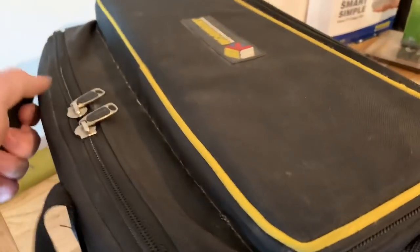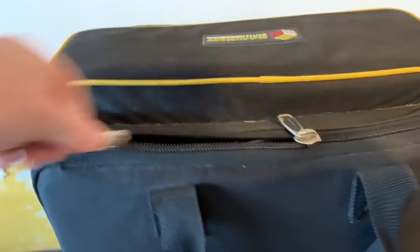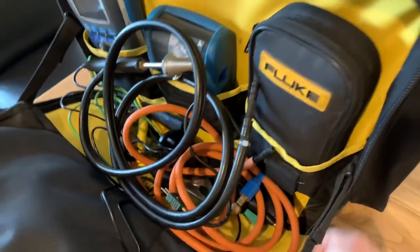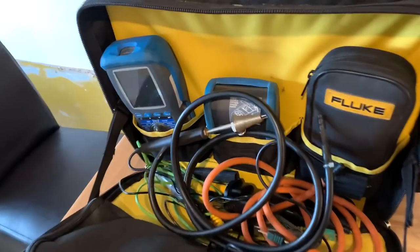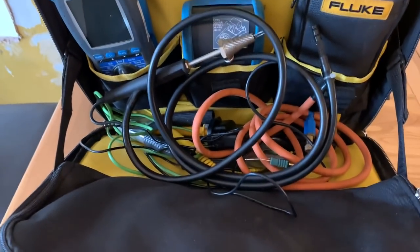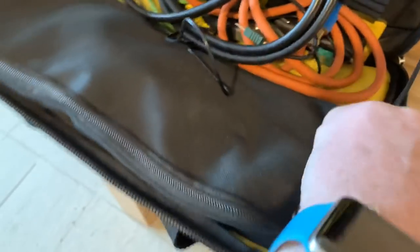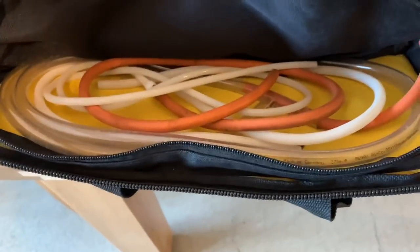If we turn the bag around and have a look on the other side, I've got my analyzer and my multimeter in this side. Again, this has got a little compartment here where instead of having all of them down there, you can actually put some of them in here.